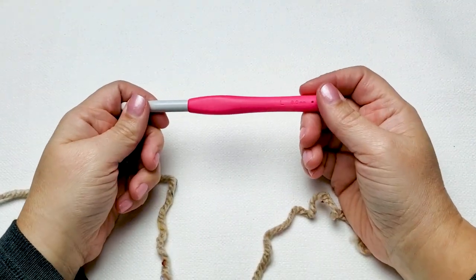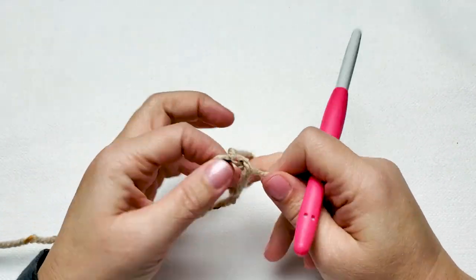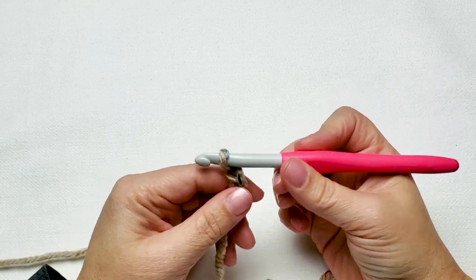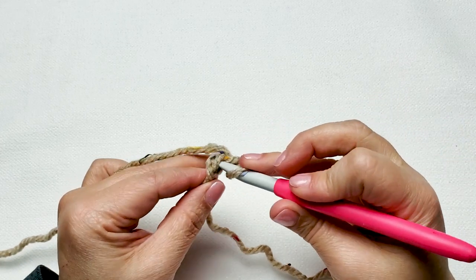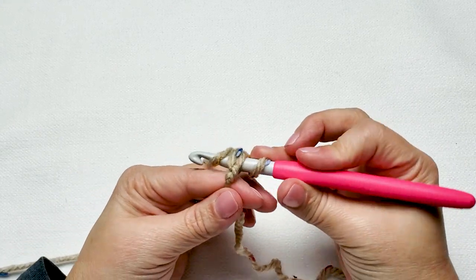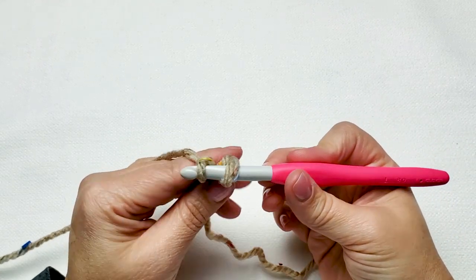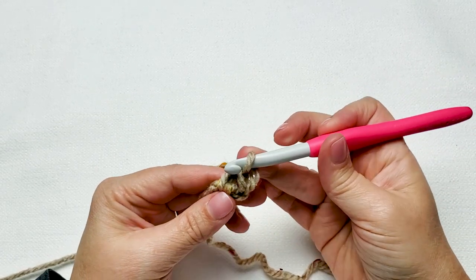To begin, place a slipknot on your hook and we're going to work 60 foundation single crochet stitches. Chain 2 and beginning in the second chain from your hook, working under the back loop and the back bump of the stitch, yarn over and pull up one loop. Now chain 1 and pinch that chain stitch because we're going to work into it again. Yarn over and pull through the last two loops on your hook — that's your first foundation single crochet stitch.